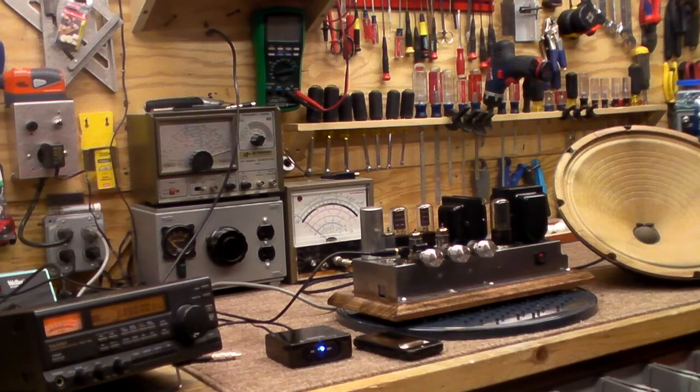That's 80 meters — 3.860 sideband. Doesn't that sound beautiful?